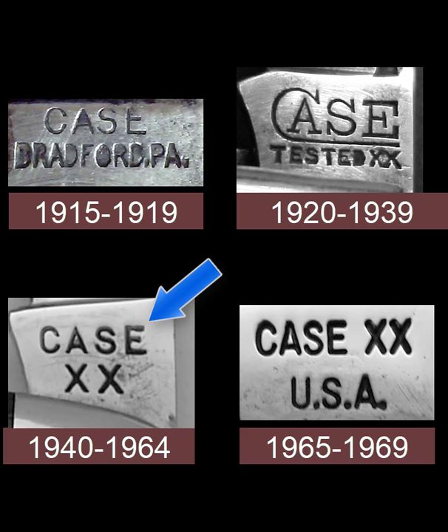In 1965 the federal government passed a law stating that everything manufactured in this country had to have a USA mark on it somewhere, and so in 1965 the USA line was added for the first time to the Case XX stamp. That completes our introduction to dating Case pocket knives.